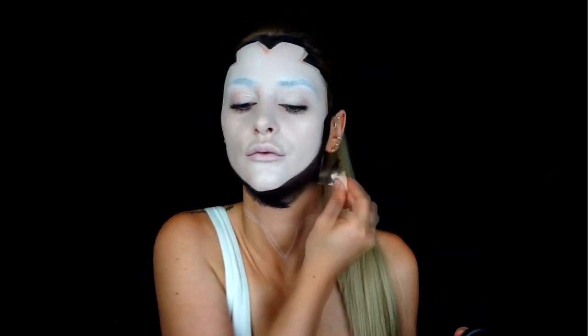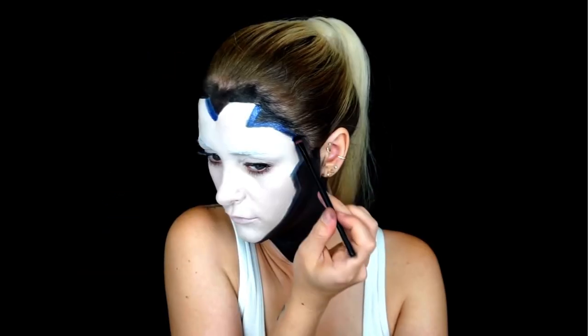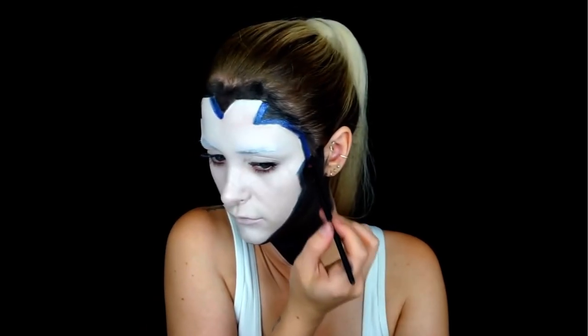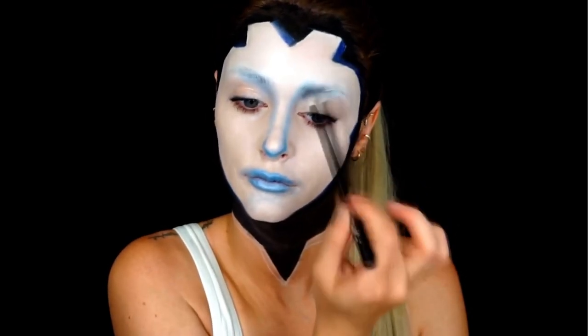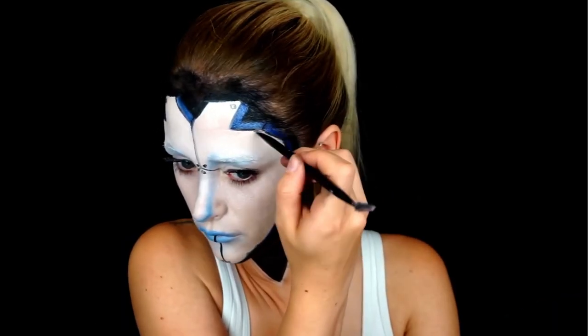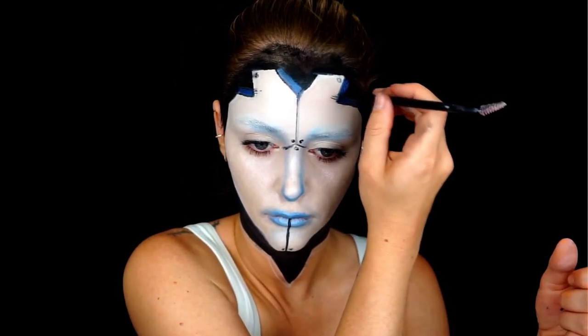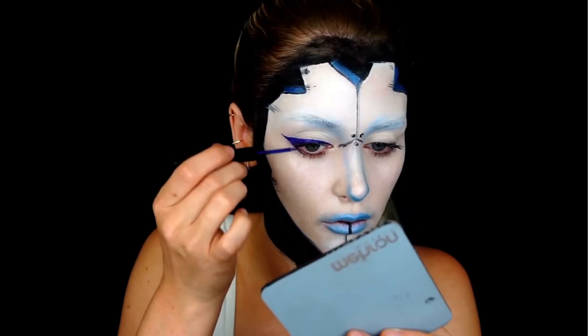Next we're going in with a black color. By painting some details we're going to bring the look to life. With a smaller brush we are going to do a winged eyeliner.